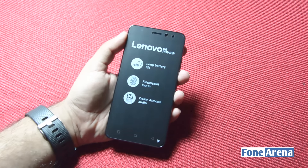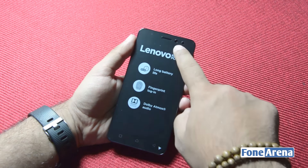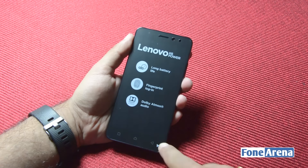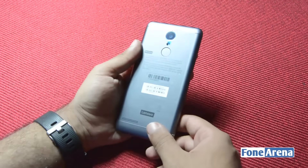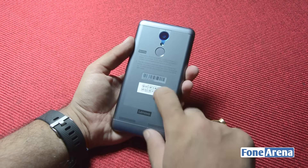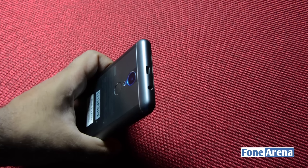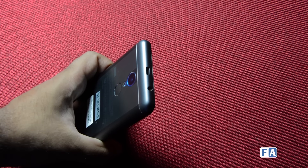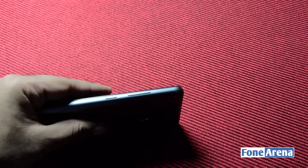Let's take a closer look at the phone's hardware now. The K6 Power has a 5-inch 1080p display. An 8 megapixel front-facing camera is placed at the top while 3 capacitive buttons can be seen at the bottom. Over at the back is a metallic non-removable back panel, 13 megapixel rear camera and a fingerprint scanner. The micro USB and 3.5mm audio jacks are placed at the top while the volume rocker and power button lie on the right hand side.